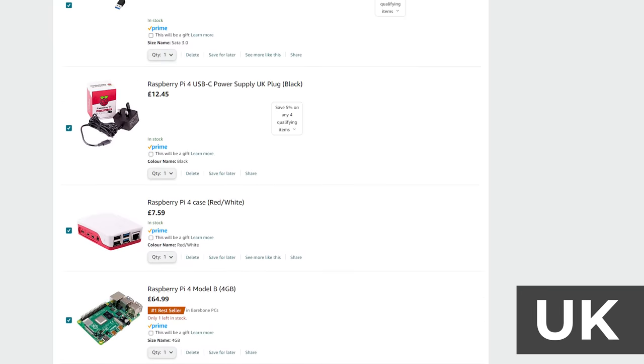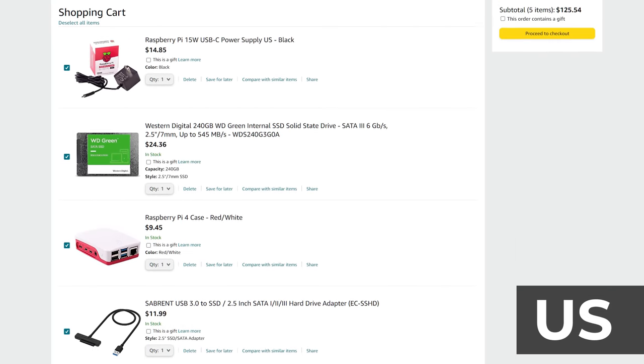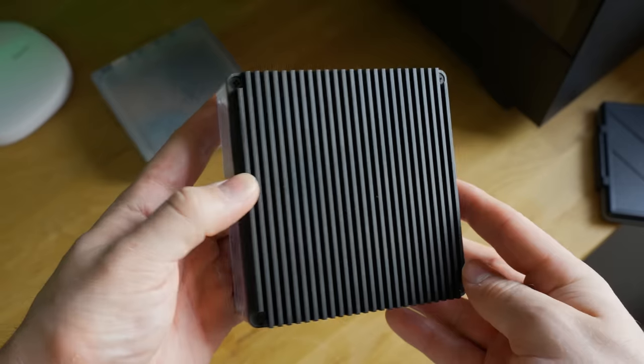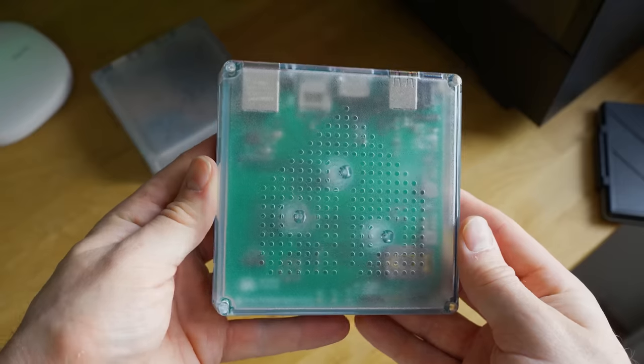Out of interest, I priced up an equivalent Raspberry Pi 4 setup — the Pi 5 isn't compatible yet — and it works out about £25 to £30 more expensive than the Green, and that was just for a basic case without an integrated SSD. Everything with the Green is self-contained in one complete package. In terms of setup, this is now the benchmark as the fastest and easiest way to get up and running with Home Assistant, hands down.